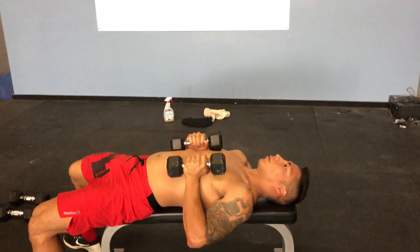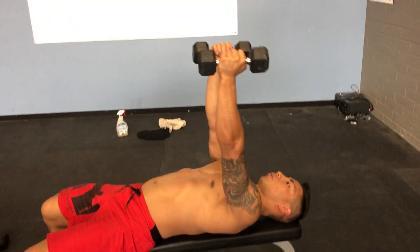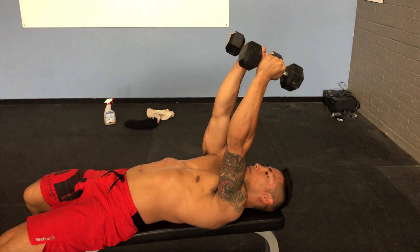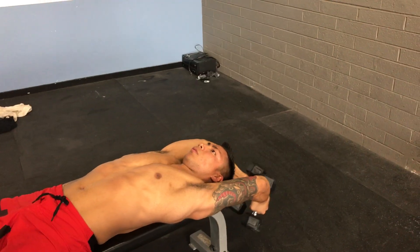Thumbs down, bend in the elbow. Thumbs up, bend in the elbow. Keep that internal rotation at the humerus. Engage that pec and the lat. Down to the point of tension, bend the elbows.